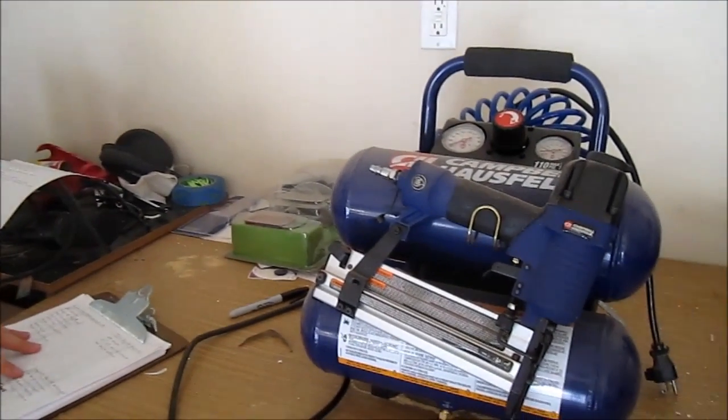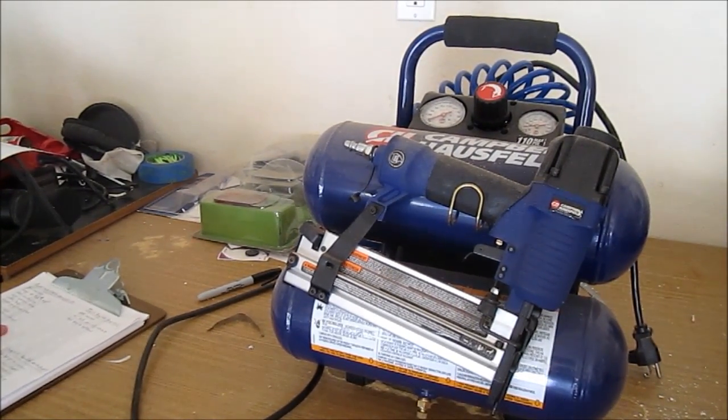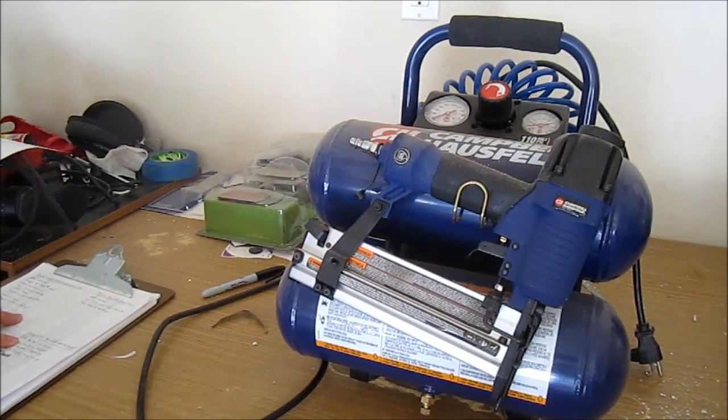I picked up this item on Amazon for about — they have it listed for just the gun for about $50. I got the full kit that includes the gun and the compressor for approximately $125.